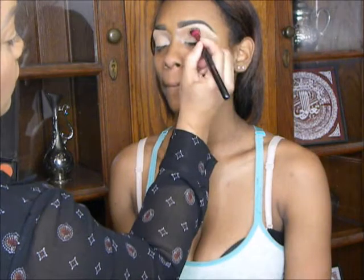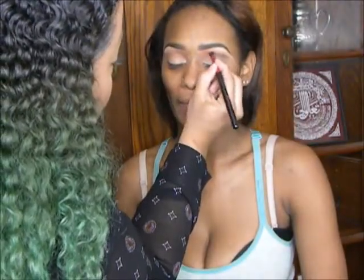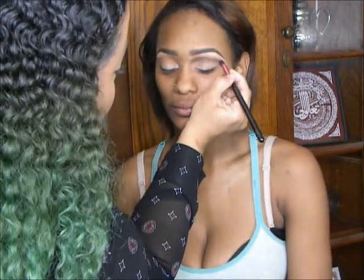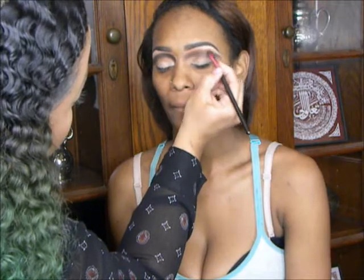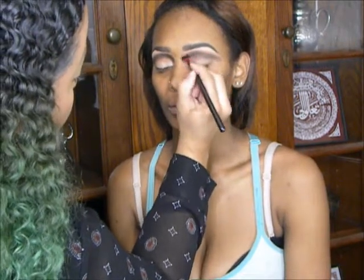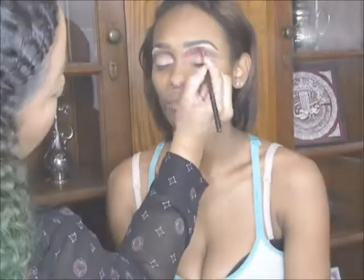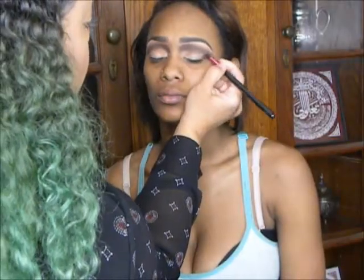Now I'm taking this warm brown and applying that to her crease as our transition shade. I focused the product in her actual crease and with no added product on the brush, I just slightly faded upwards towards her brow bone. This will help everything blend a lot more easily later. Now I've begun deepening her crease using a matte black, and I'm using my OPV Gorgeous Palette, my favorite. I didn't show as much blending as I actually did — it takes some time to get it to perfection. You guys know I'm a perfectionist.